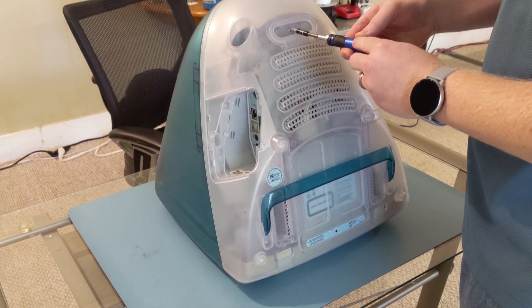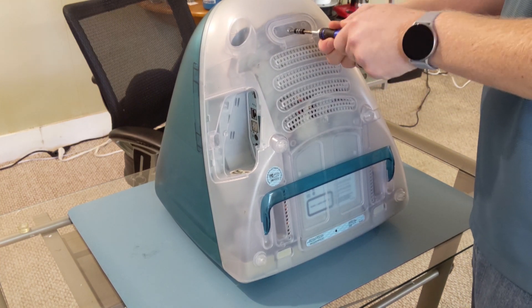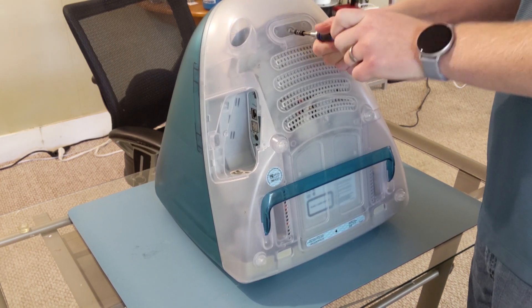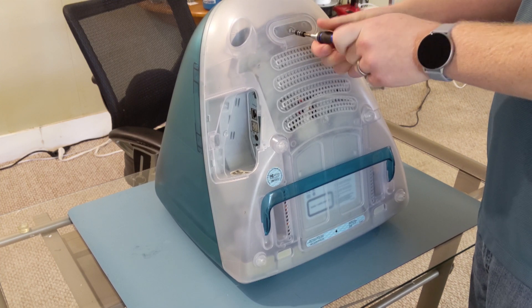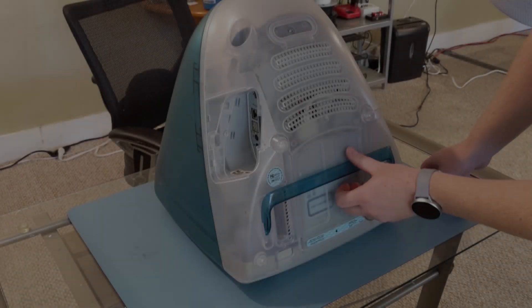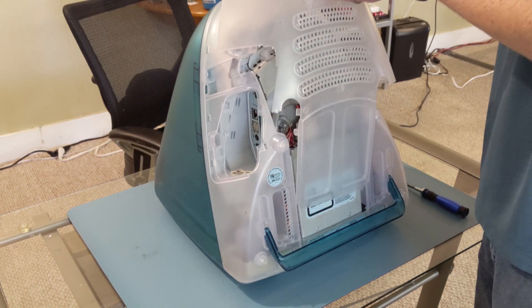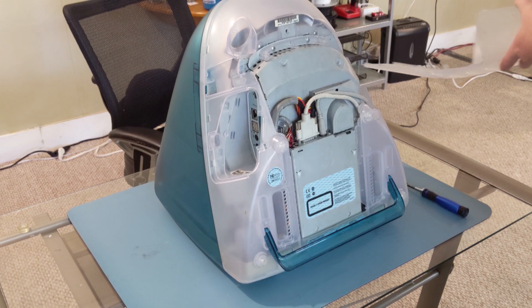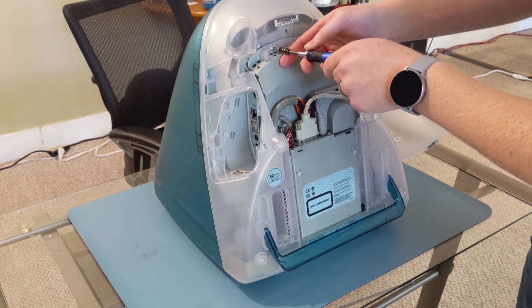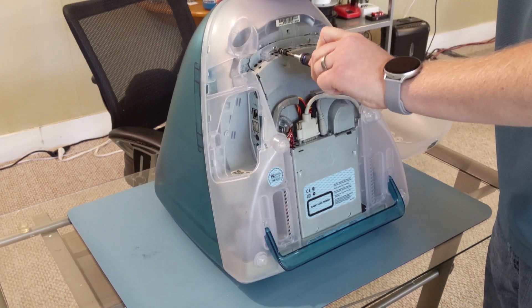All you need to do to get inside and pull out the tray is to remove the one screw by the rear handle on the bottom. Once that's removed, grab the handle and give it a tug upwards. That should come right off, and then you have two screws to remove at the top of the motherboard tray.